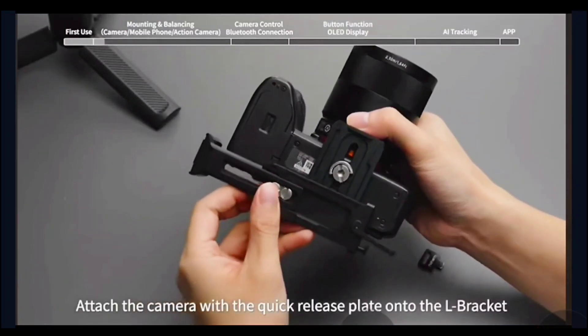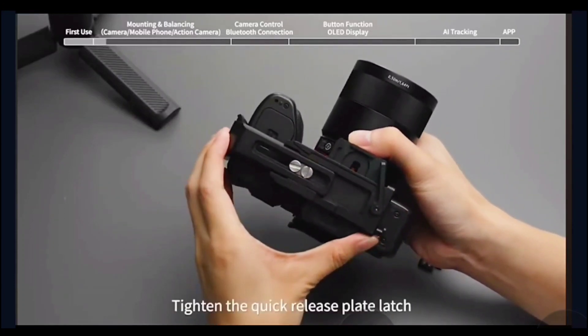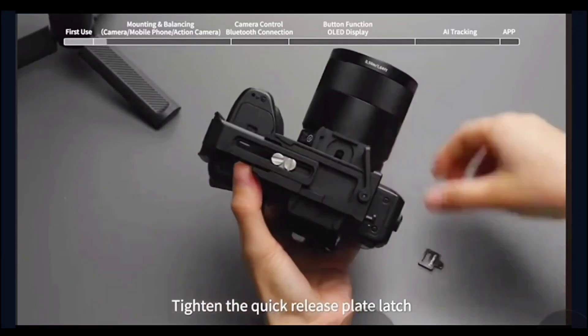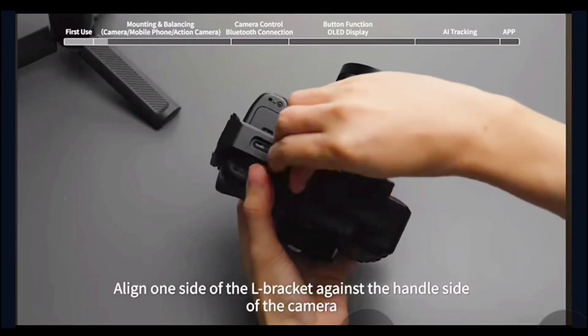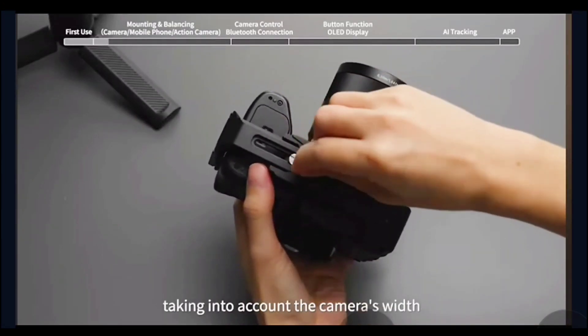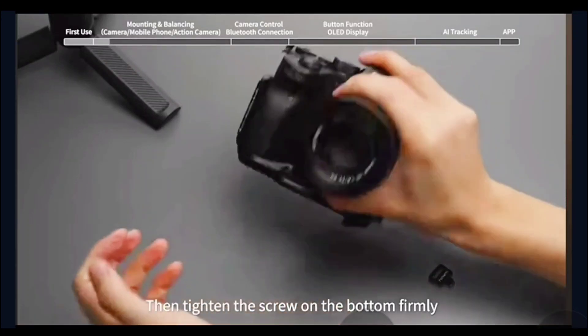Attach the camera with the quick release plate onto the L bracket. Tighten the quick release plate latch. Align one side of the L bracket against the handle side of the camera, taking into account the camera's width, then tighten the screw on the bottom firmly.